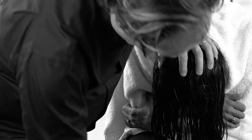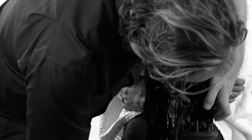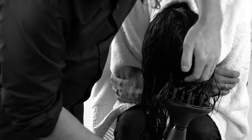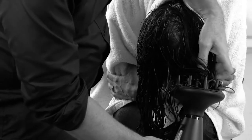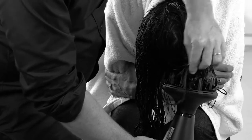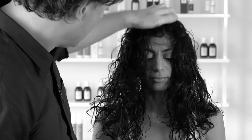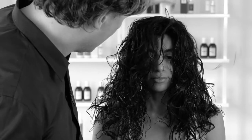Now on to the next step — drying the hair. I'm going to use a diffuser and a hairdryer. One important part is that you keep the hair in the diffuser, not touching it too much with your fingers. When the hair is starting to get dry, take it up a little bit so you can see the natural curl coming together.